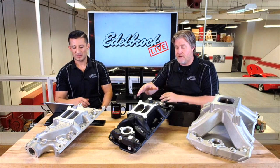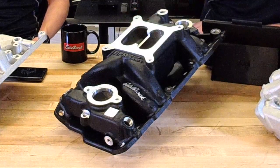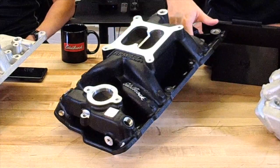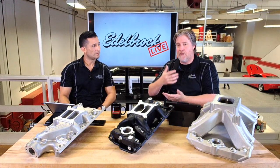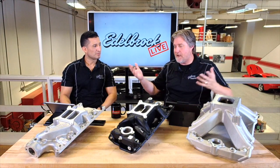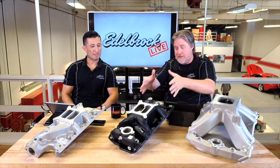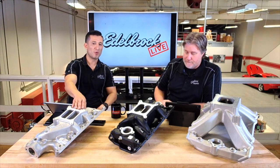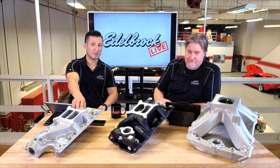This is actually one of those instances where it's race technology — this came from NASCAR. NASCAR started getting that air to come through the intake, getting a cooler, denser charge in the runner and getting that runner off of the valley plate in the block. It's a prime example of racing technology working its way down to the street. We offer both the Performer and the RPM in an Air Gap or just a standard dual plane intake manifold.